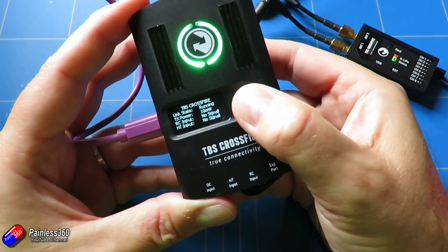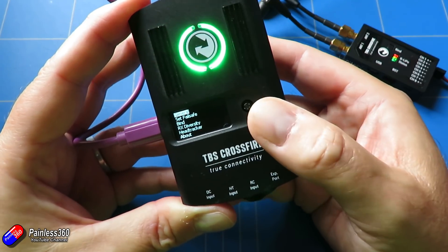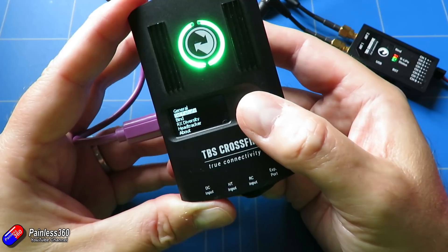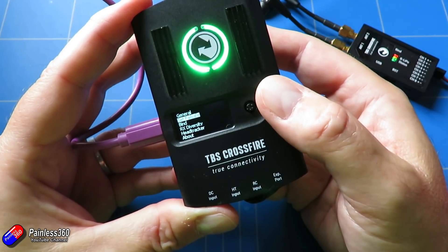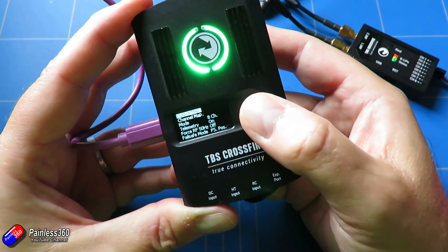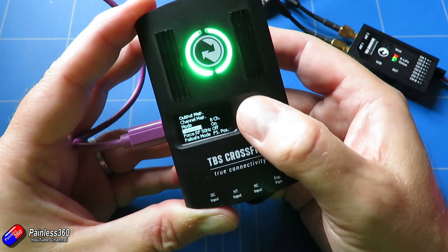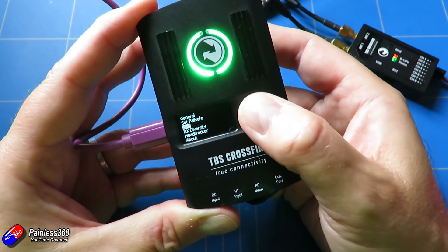To access the menu on the big Crossfire, you press and hold the middle button for a few seconds. You'll see there are actually two things: first there's "set failsafe," and then if you go into the sub-menu for the receiver you're using, there's also "failsafe mode." Let me explain the difference between the two.